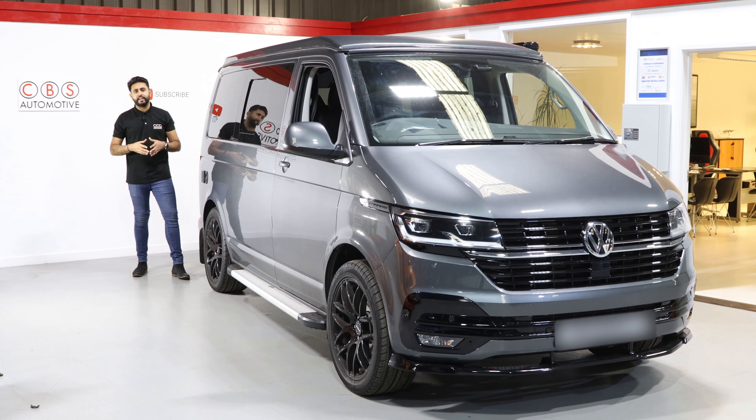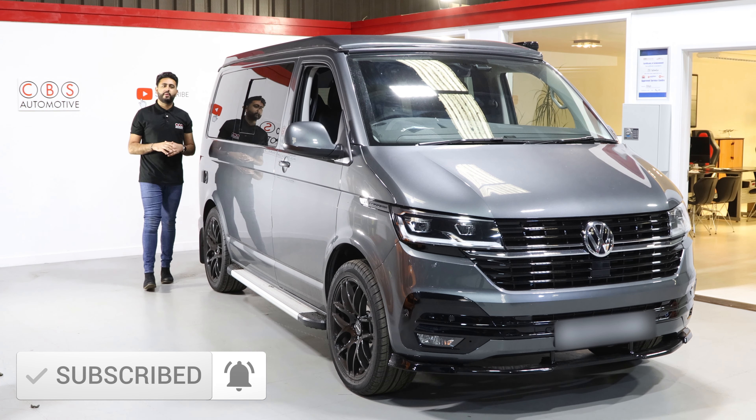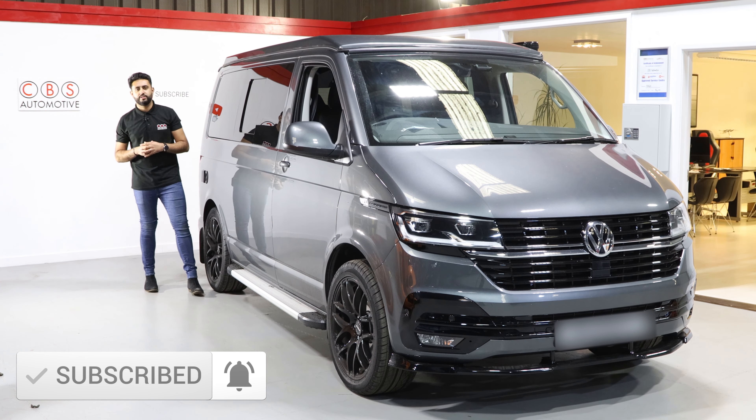What we've installed today is a front and rear dash cam solution. If you're new to our channel and haven't seen us before, hit that subscribe button below and it'll keep you up to date with all of our latest videos.